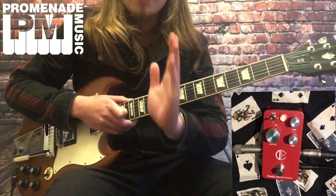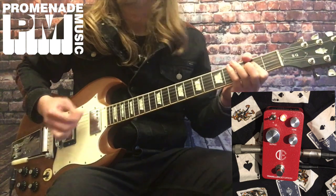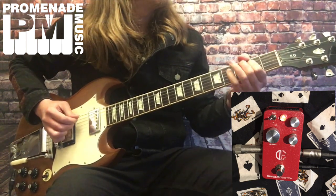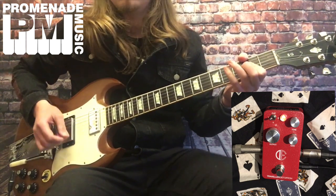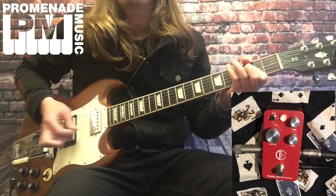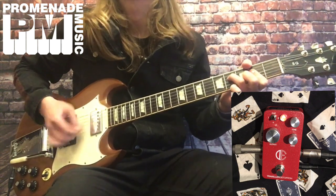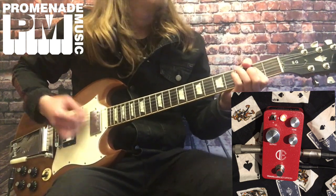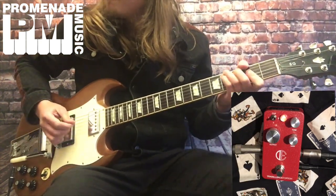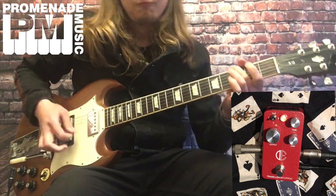Across to clip one — this is with all the controls facing twelve o'clock. And now across to position two. And then back to the first position.